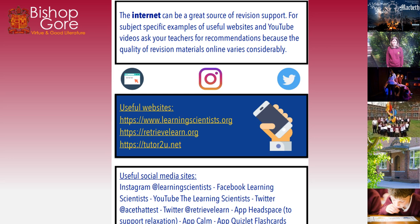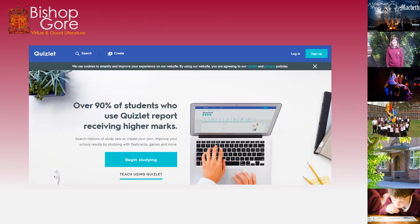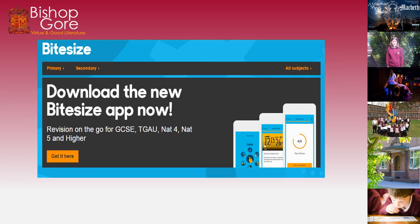The internet can be a great source of revision support. Here are some websites that will help you and guide you with your revision: Learning Scientists, Retrieve, and tutortounit.net. We've also got Get Revising — a really helpful site that helps you put together your revision timetable. Quizlet helps you get higher marks with revision cards and tests. MyMaths we use regularly, so get on there. And BBC Bitesize is a brilliant resource with lots of different tests for you to test yourself.